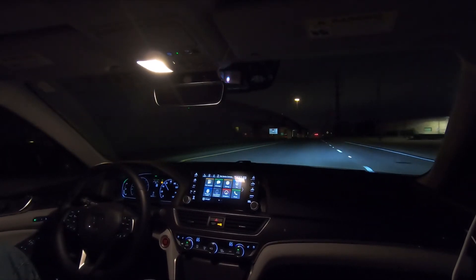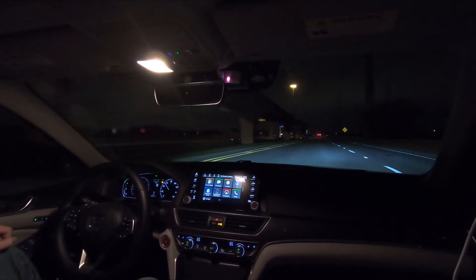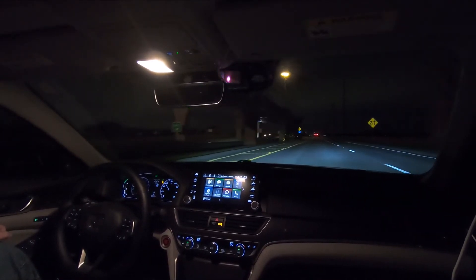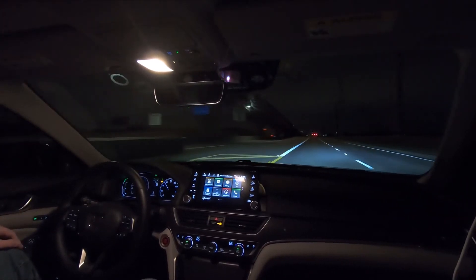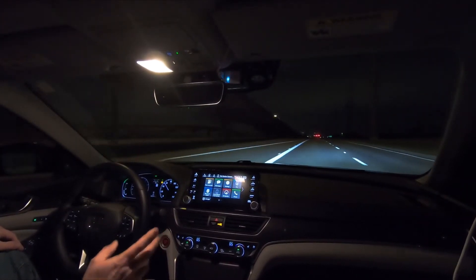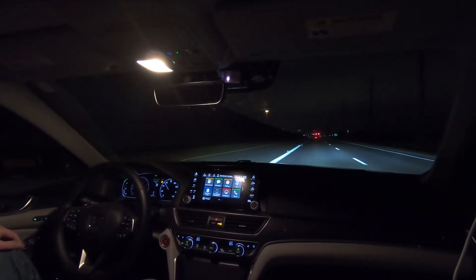I have a lot to be thankful for, so I decided to go ahead and get started early on that. I've made a lot of progress, a lot of breakthroughs on my model for the Bosch camera over the last few weeks.